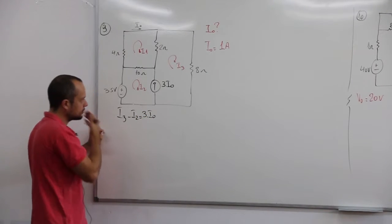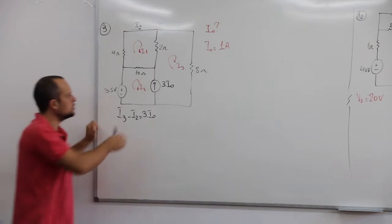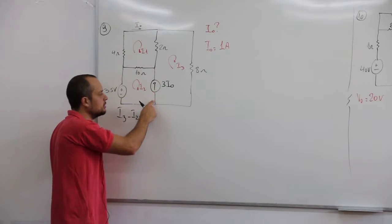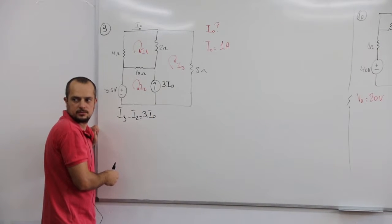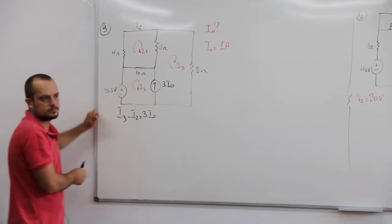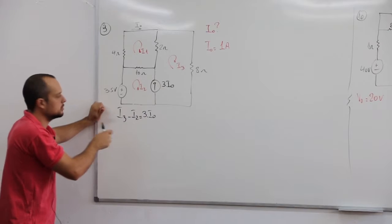Se tu tivesse um resistor junto com essa coisa, dá pra cortar também e fazer a supermalha? Vai cortar, porque no momento que tu abrir a tua fonte decorrente, tu não tem mais corrente circulando no teu resistor, daí ela vai cair fora. Dá pra fazer também. Fonte decorrente sempre tu abre o circuito.